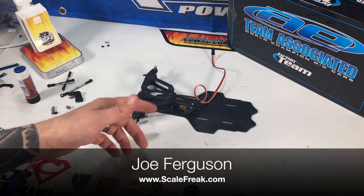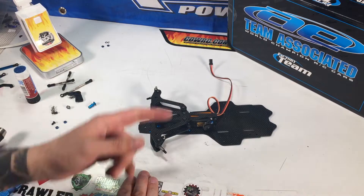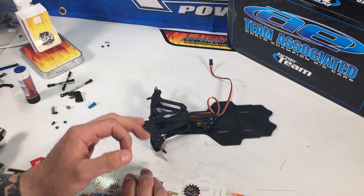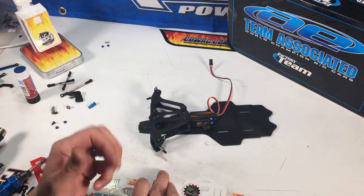Hey guys, welcome back. Joe here again from scalefreak.com, bringing you the next video in the build series of the Team Associated RC10 F6 — the beautiful F1 car. As this build goes together, I love this kit.